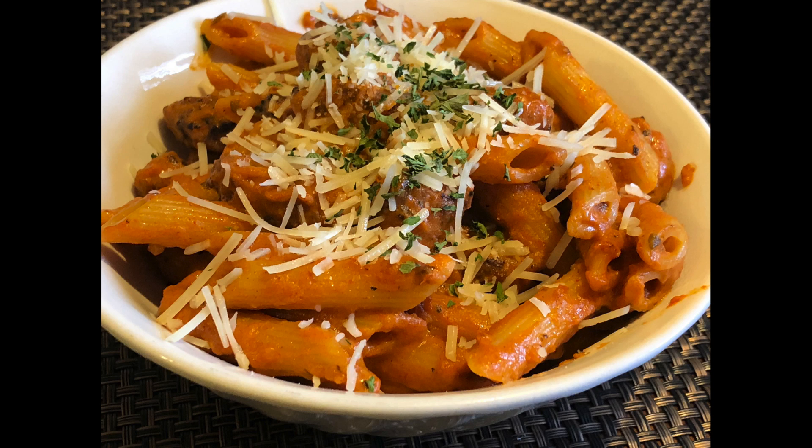Hi you guys! Welcome to Season That Ish. This is a new channel that I created to protest all things bland. We are seasoning everything.